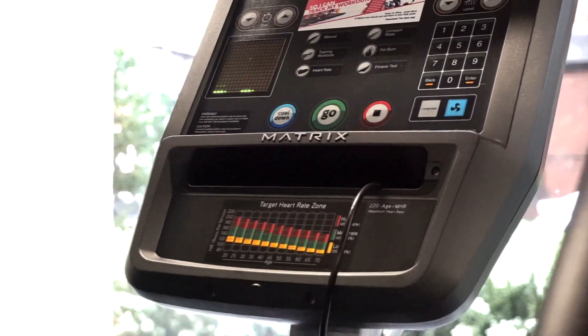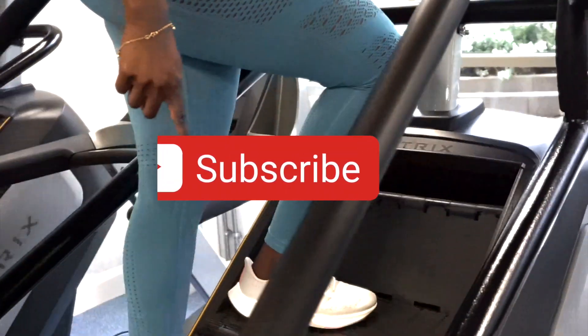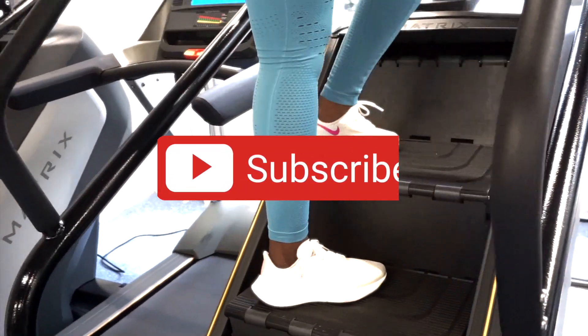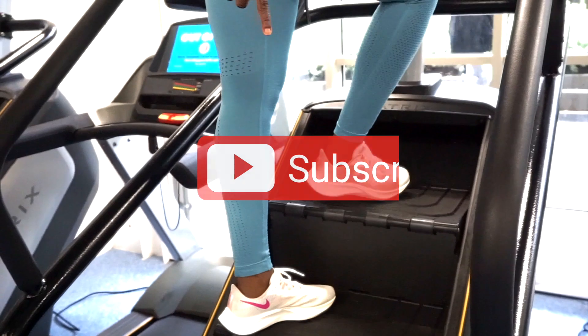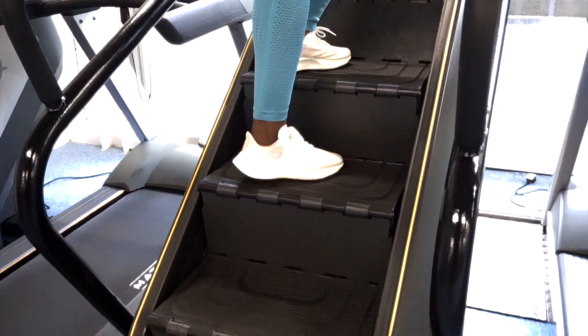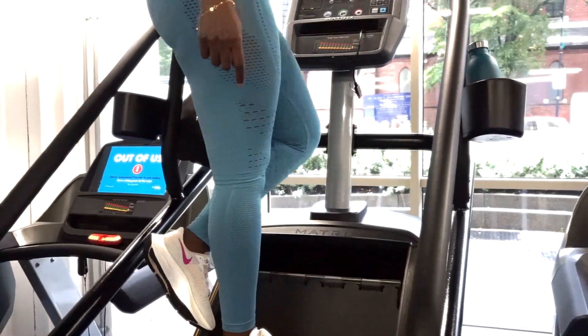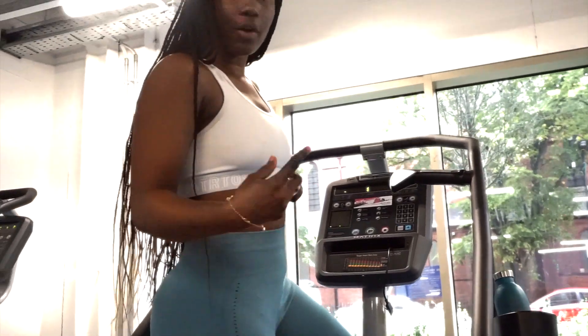Here I'm showing you how the machine basically moves. As soon as you press the go button it starts moving slowly, and then faster as you press the plus button to go up a speed level.